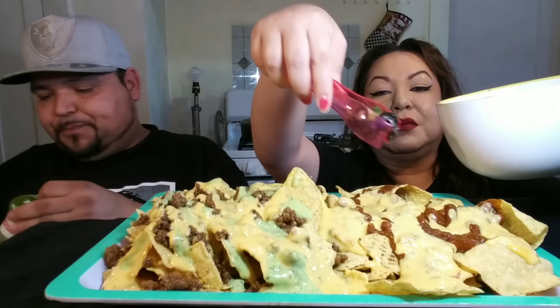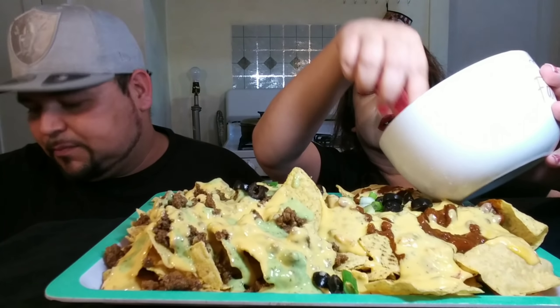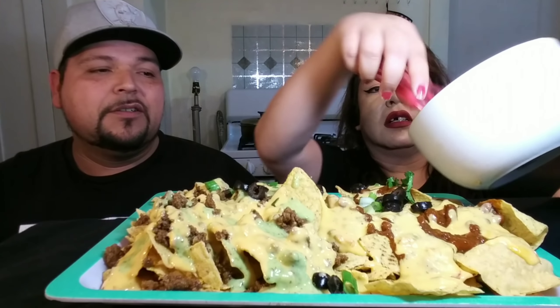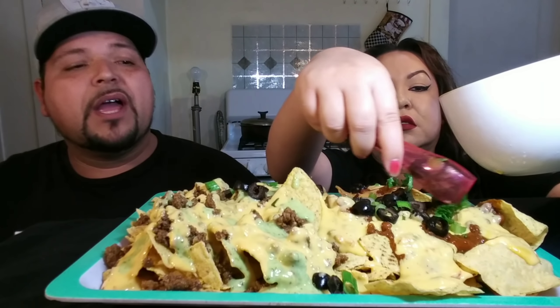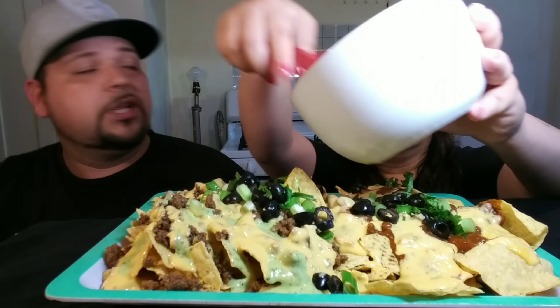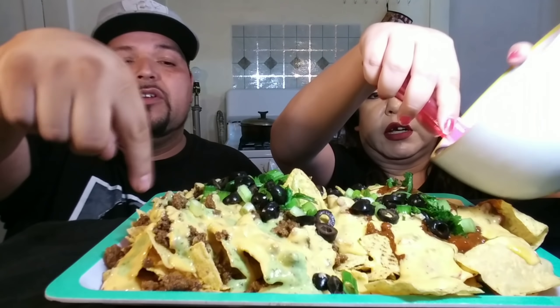I can't wait to see Mukbang Terminator's nachos. I can't wait to see his — he always chefs it up, you guys! For those of you that don't know, he cooks too and he does hauls. We got green onions and cilantro as well. It's gonna be loaded up. Excuse the wind — it's very, very windy.